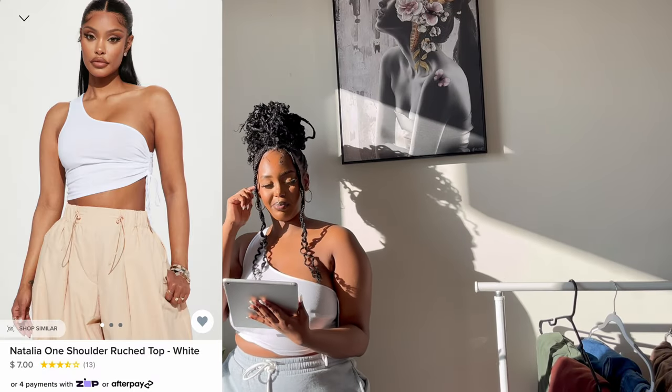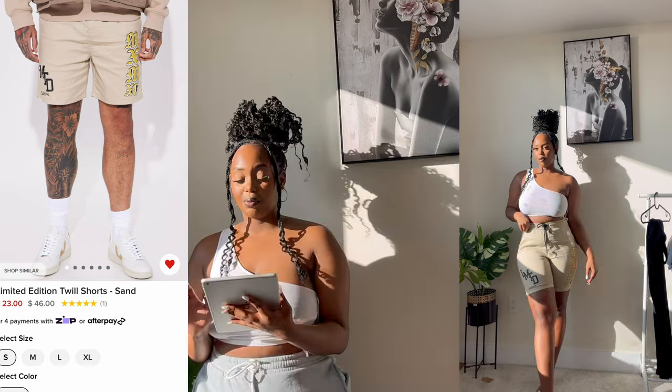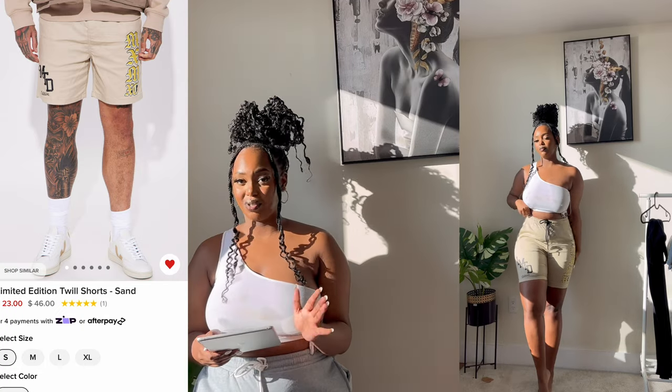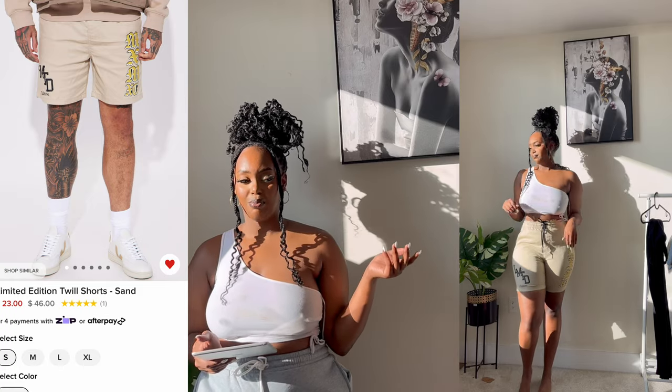This top I didn't like, but it was cheap so I didn't expect much. It's a size large but it feels like an extra small — I did not like it at all, maybe because I have a bigger chest. It's called the Natalia One-Shoulder. I wouldn't recommend it if you have a bigger chest. I also have additional shorts — I took a large size, which was a bit insane because I wanted it baggy.